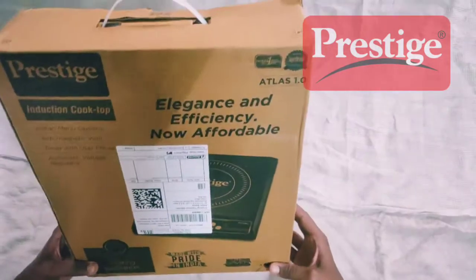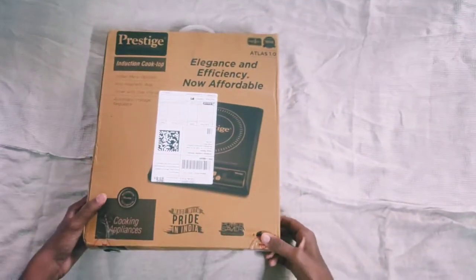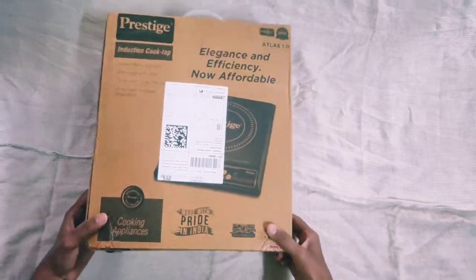Hey guys, today we are going to unbox the Prestige Innovation Cooktop which I bought from Flipkart. Now let's unbox it.